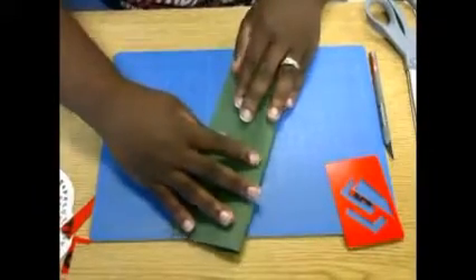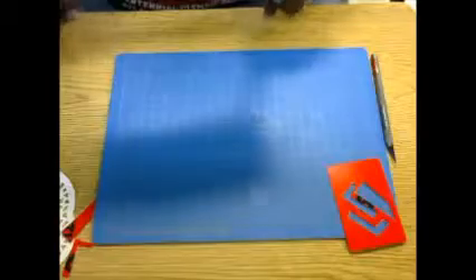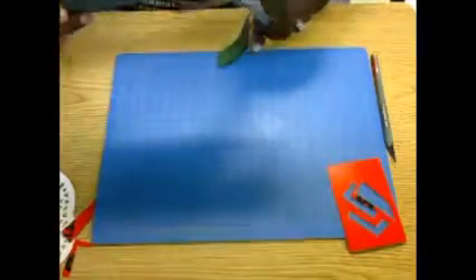One fun thing to do is to fold the paper in half and cut in kind of freeform shapes. Not everything has to be so geometric — it can be very organic.